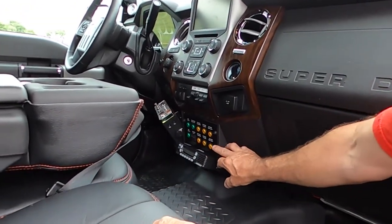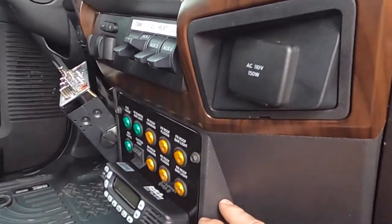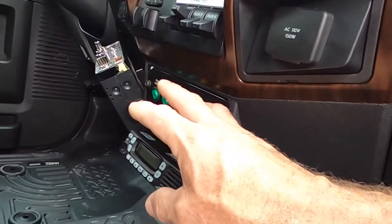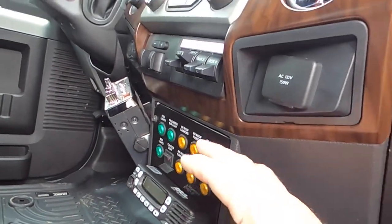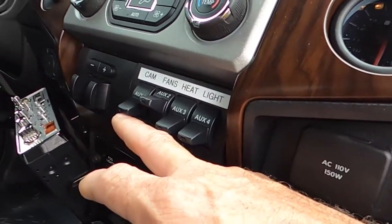We added the switch panel for all the auxiliary lighting on the roof. There are two different side cameras, two different seat configurations, and two different CB radios. We also have the reverse camera for the fifth wheel here.